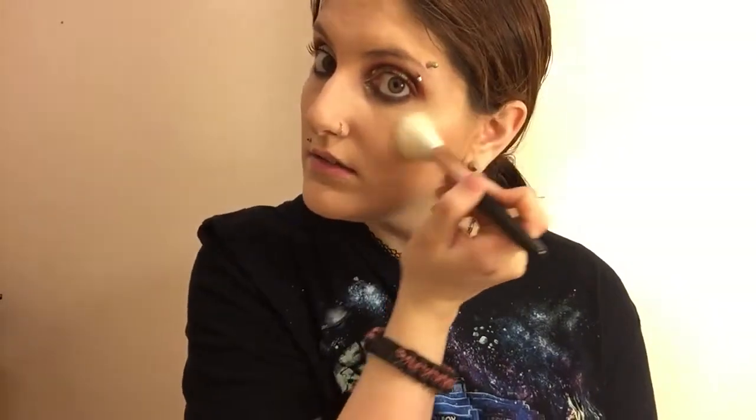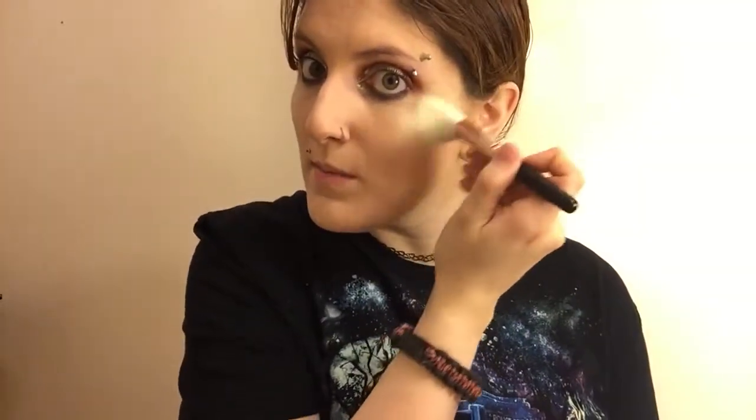So blinding. That color though. Like you really only need a little bit, but it's like... I'm obsessed.